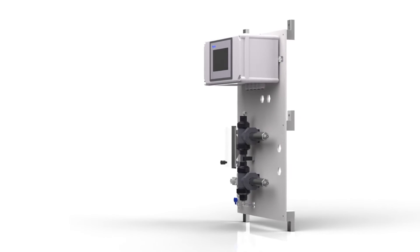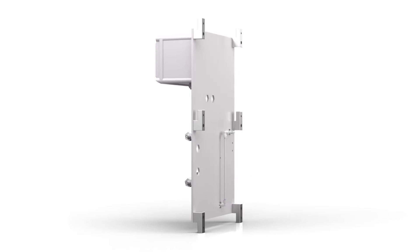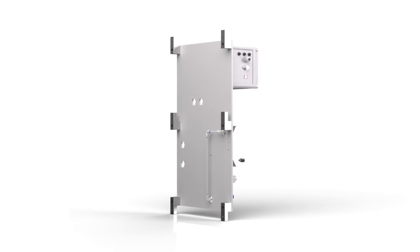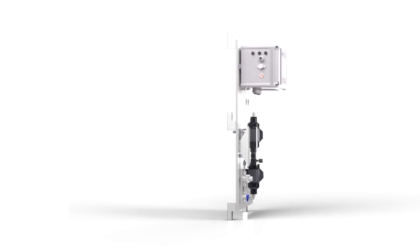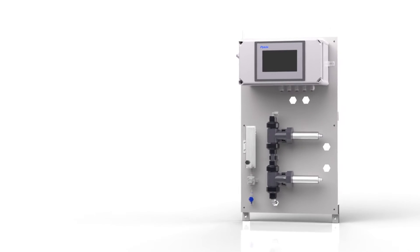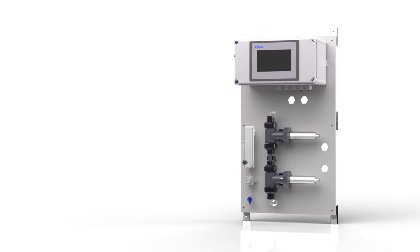The IK765 DCL panel comes prepackaged as an easy-to-integrate analyzer solution. The Pixis ST765 series sensors are installed using the uniquely designed ST001 in-line T-assemblies, providing a compact design with bottom-up flow, ensuring constant sensor flooding.